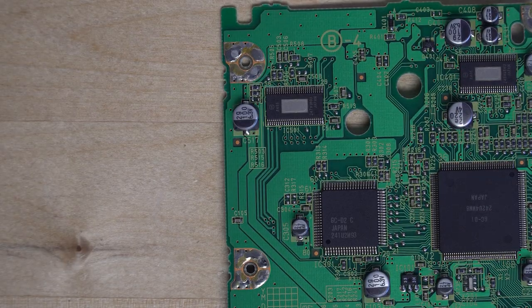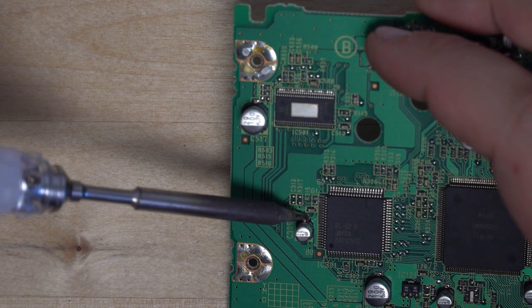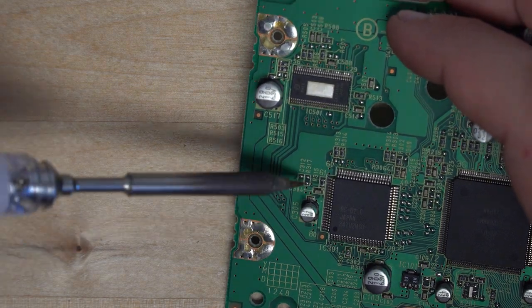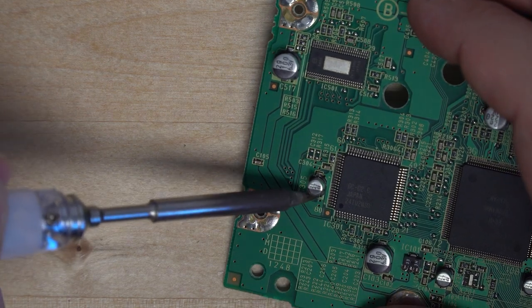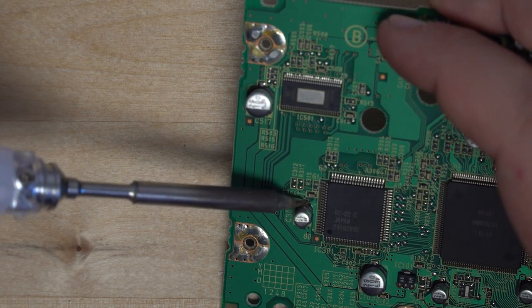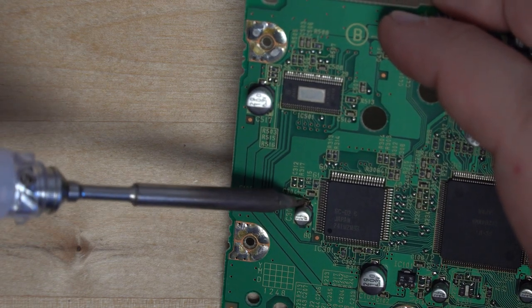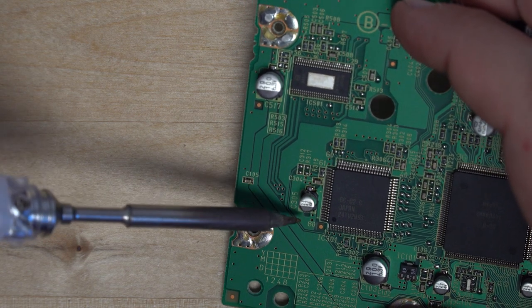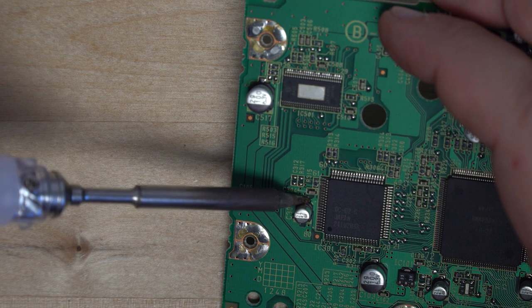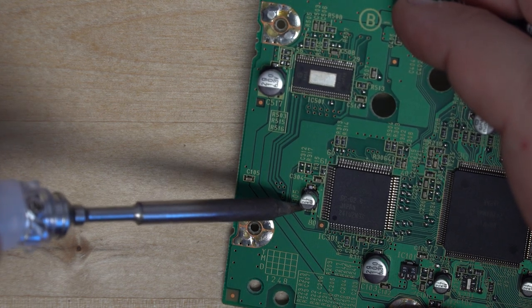When it comes to removing the capacitors off the board, there are a couple of different methods. There's the old tried and true way of going back and forth to each side of the capacitor until you can get it to come off. However, you run the risk of making the capacitor explode from having too much heat put into it, as well as damaging the board. You could also use a pair of hot tweezers that will pinch the capacitor from both sides, heating both points up at the same time and allowing you to remove the capacitor quicker.